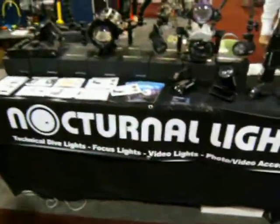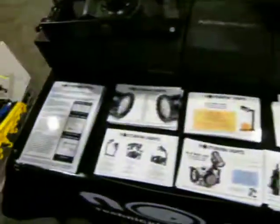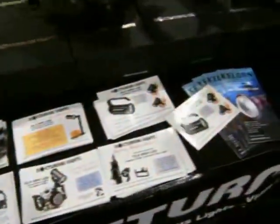I'm here at Nocturnal Lights looking at their booth. We've got quite a few brochures of the different products here, but who wants to look at brochures? We'll look right at the lights here.